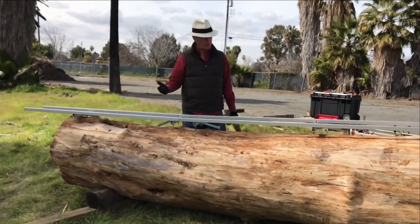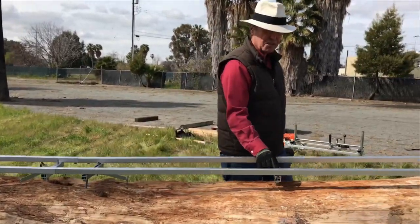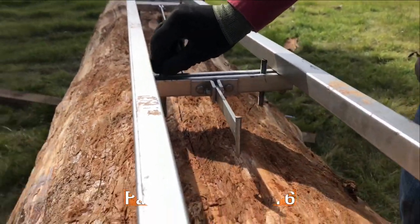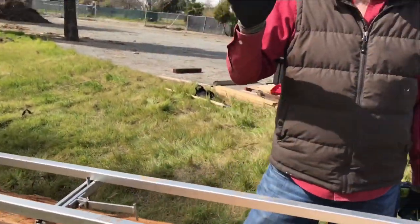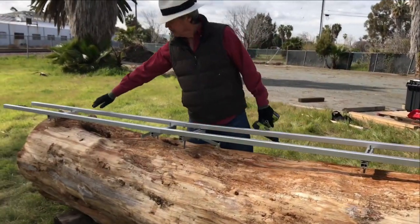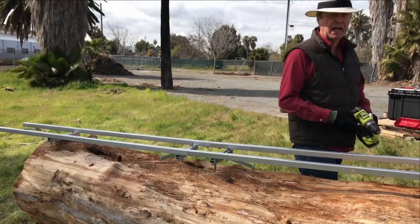There are two ways to solve this problem. One, you can get longer screws that will reach all the way to the log — we have those available. Or the other thing you can do is take the saw and trim the higher end, getting rid of some of the contours so the Easy Rails will sit down flat. That's what I'm going to do right now.